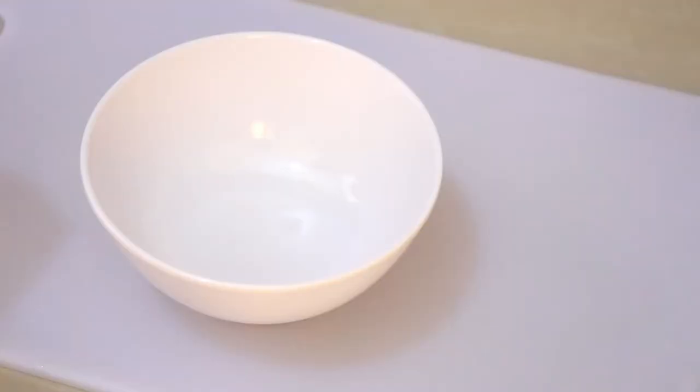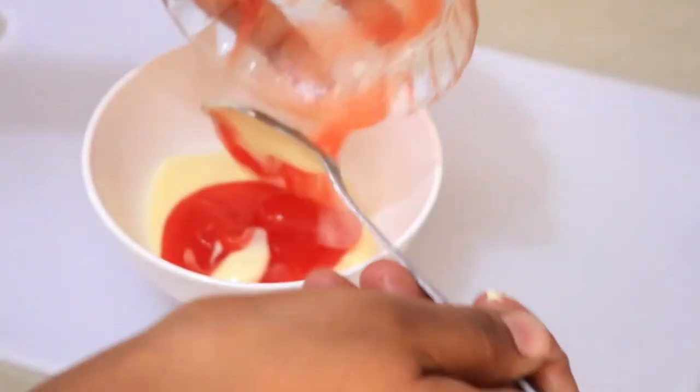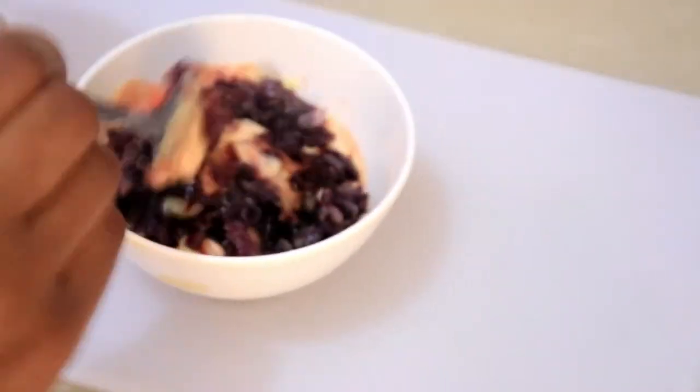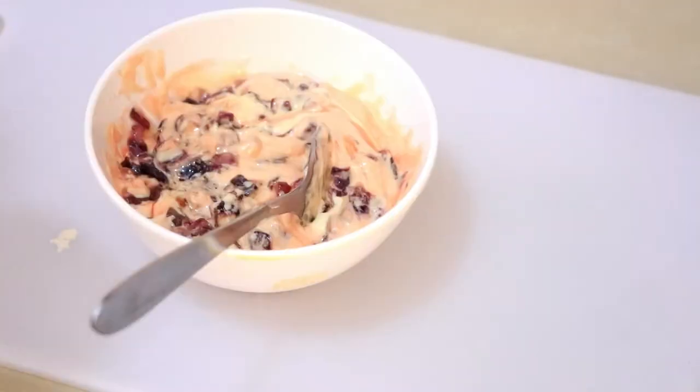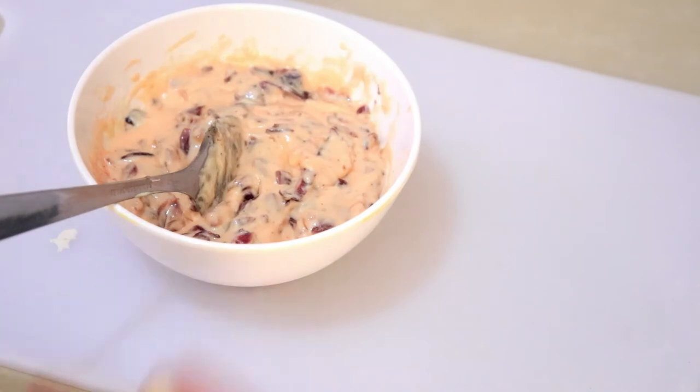Now I'm ready to make the sauce. I'm going to add three tablespoons of mayo, two tablespoons of ketchup, then add the caramelized onions, a pinch of black pepper, and grate a very small piece of garlic — just about a quarter of one clove. Mix these up and the sauce is ready.